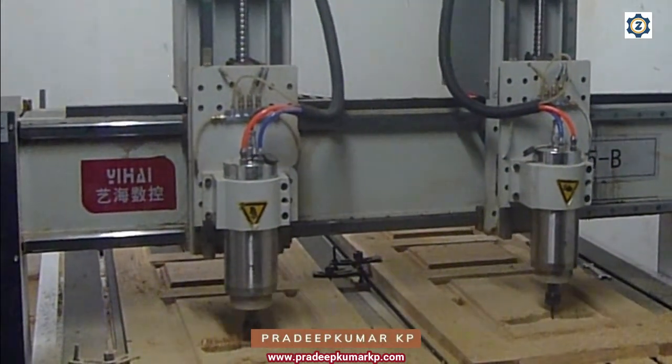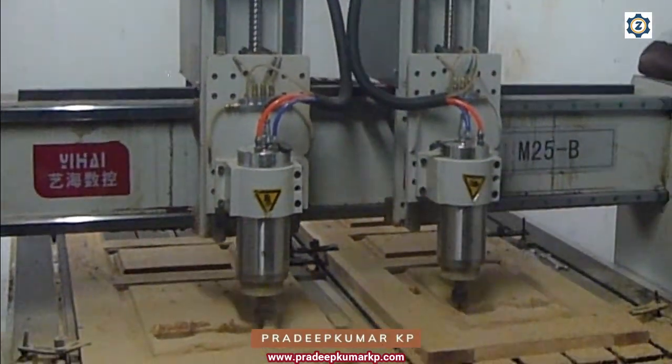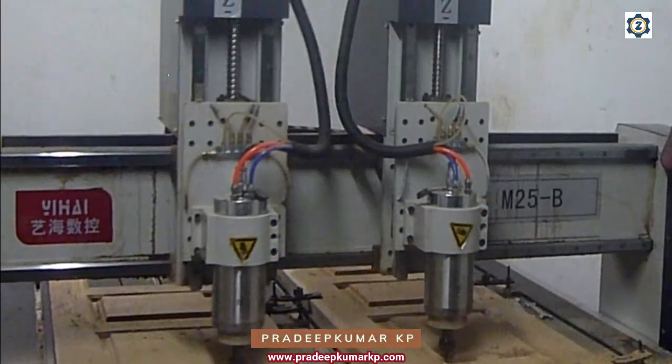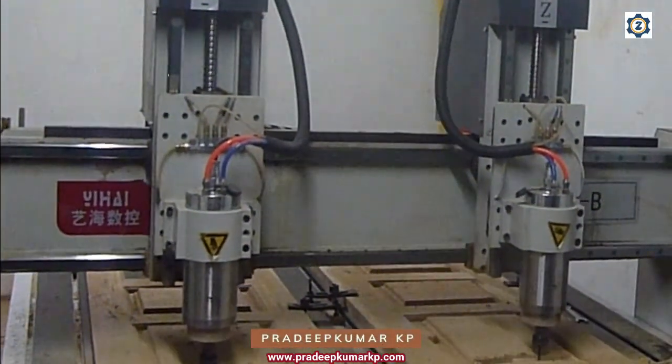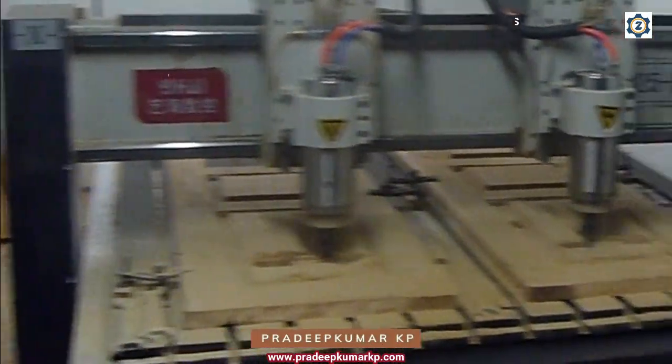Now you can see in the picture the spindles have been arranged independently in one machine. You can see the spindles have been arranged and working independently.